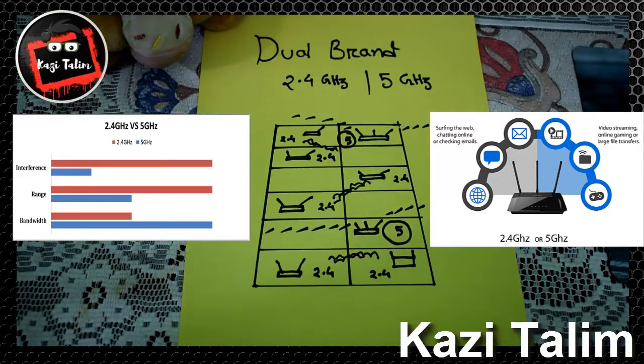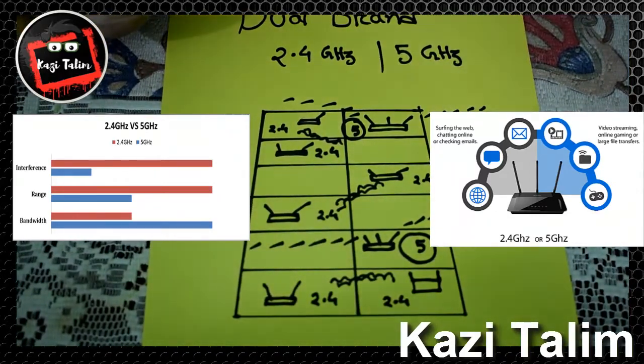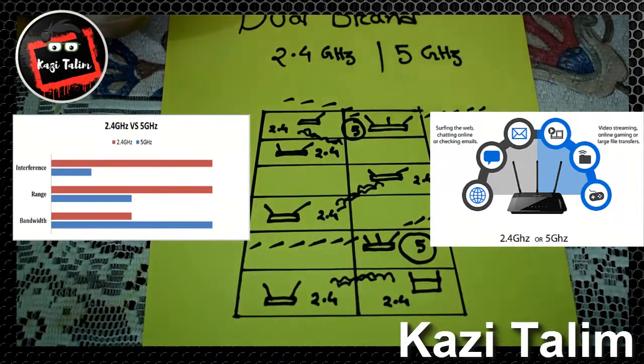If you have a 5 GHz router, you can use the 5 GHz band. The 5 GHz frequency of the router is best when multiple devices are connected at the same time. For longer distances, a lower frequency is better, while for high-speed short-range connections, 5 GHz is more helpful.